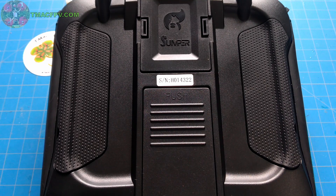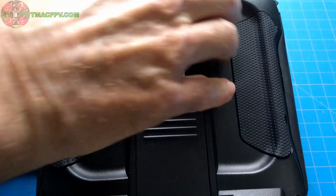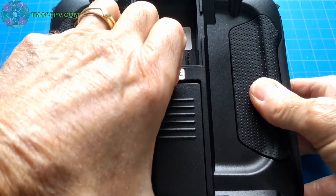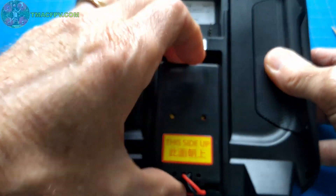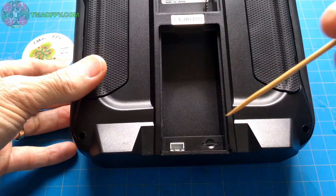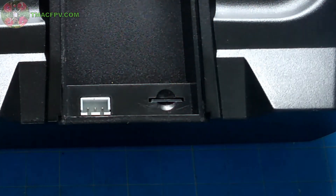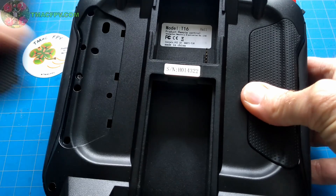Next we'll install the USB-C charging board. In order to do that we're going to have to remove this backplate. Get into the battery bay and gently remove the battery, then gently disconnect the battery. Now this is where your SD card is as well — you can take that out or just be very careful when you remove the backplate. To remove the backplate, we take off these panels.